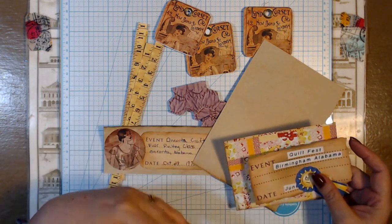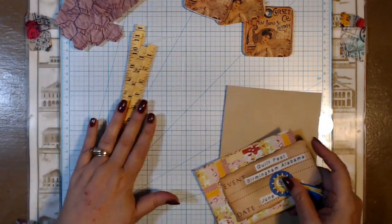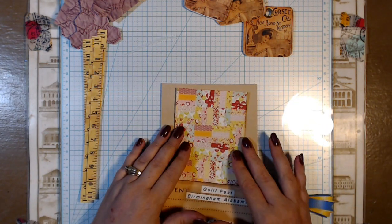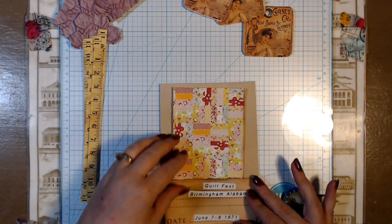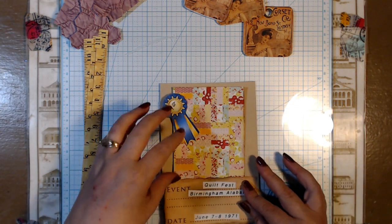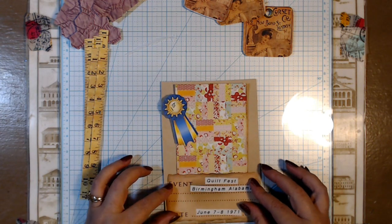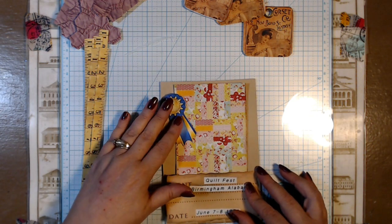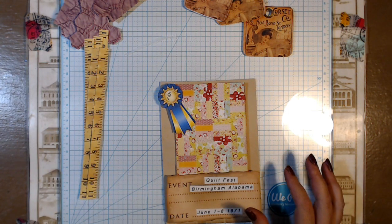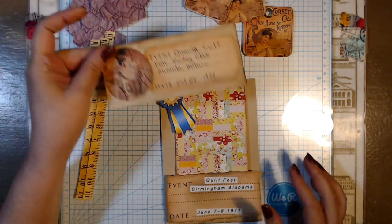I have decided that Granny — my grandmother, or the Granny in the book — she was a quilter, as we know. She wants some blue ribbons for her quilts. So I think we're going to make some big journaling cards to go in here that she would have won first prize for. There's going to be three of these, plus I made an extra one just as a little tag.